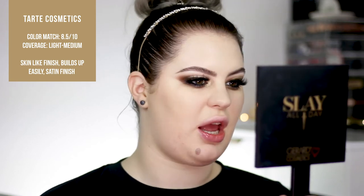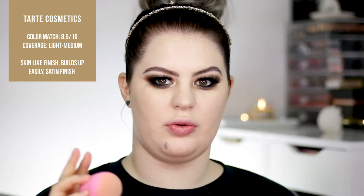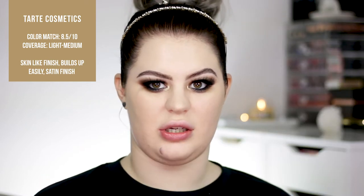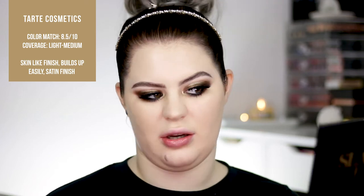Coverage wise, I would say it's a light to medium, though it looks very natural and most of my unevenness is evened out — that's pretty good. So if you're going for a nice everyday foundation, this is definitely it. It feels like I have nothing on my skin. The coverage is pretty for every single day. You guys know I love full coverage so I'm going to go in with more foundation stick.